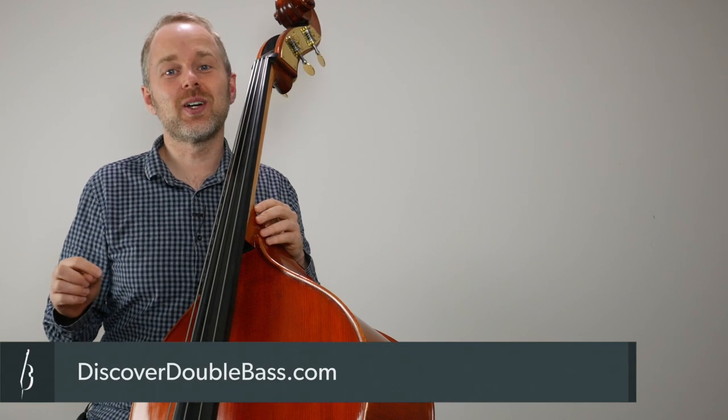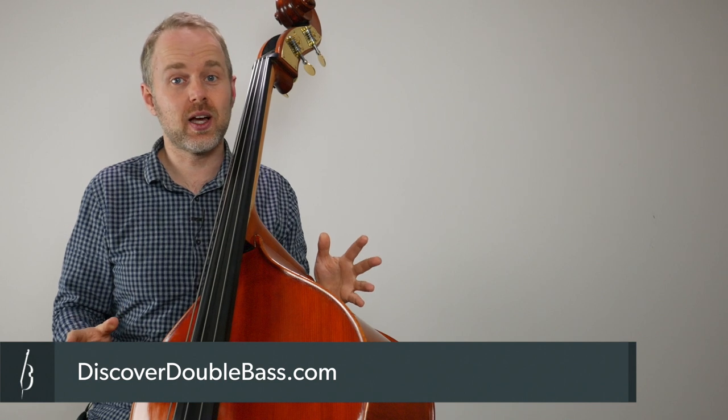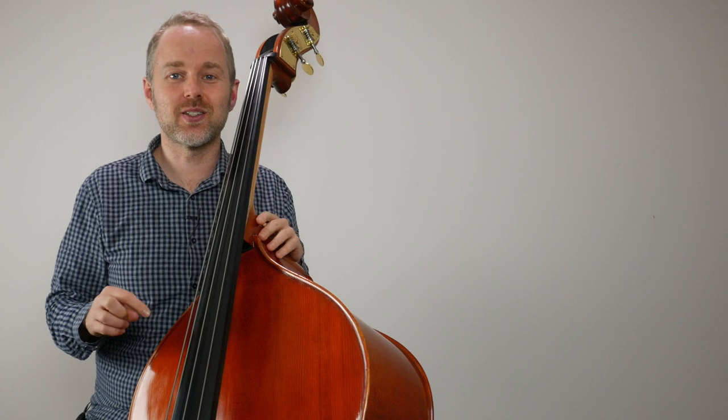Hi, it's Geoff here from discoverdoublebass.com — the home of online video double bass lessons and courses. Please go check the website out if you're a double bass player. We've got a whole bunch of resources and I'm sure you'll enjoy them. I'll provide a link underneath this video.